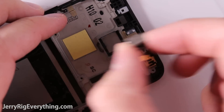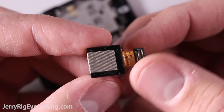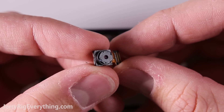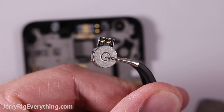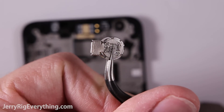Here's the rear facing camera — this is a 12.3 megapixel camera, and if you think that's a weird number, it's because it is. Here is the front facing camera — it is 5 megapixels. Here's the vibrator motor. You can see the two gold little springs at the top, and those rest in contact with the main board — that's how it receives its signal.